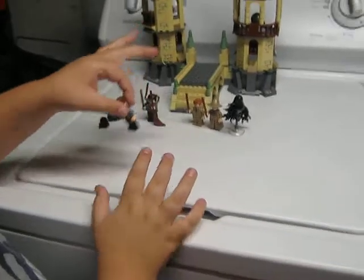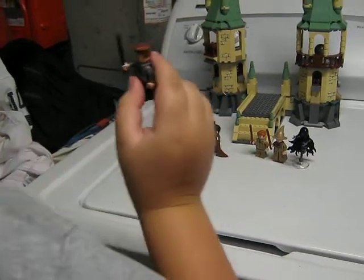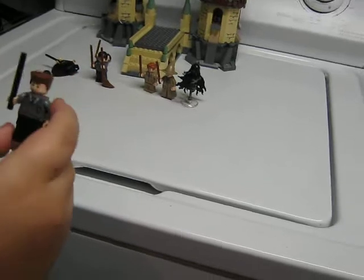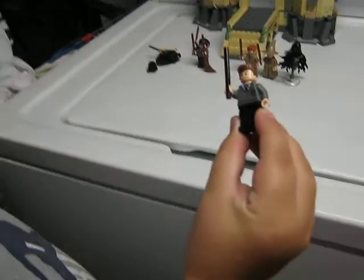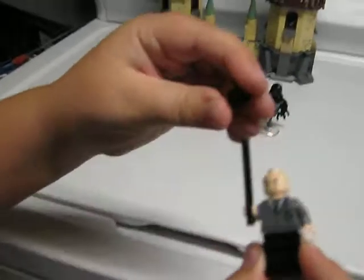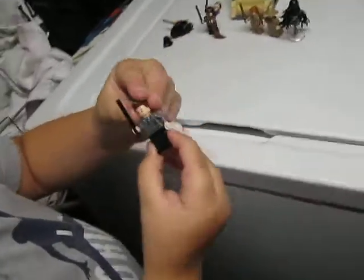Then here is our... I always forget his name. He is a Slytherin guy with a black wand. He has a nice little hair piece there — a piece that is now becoming rare.